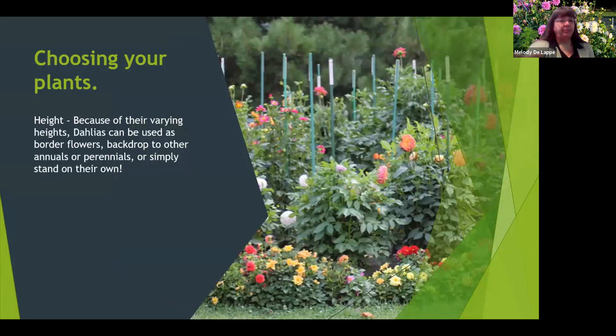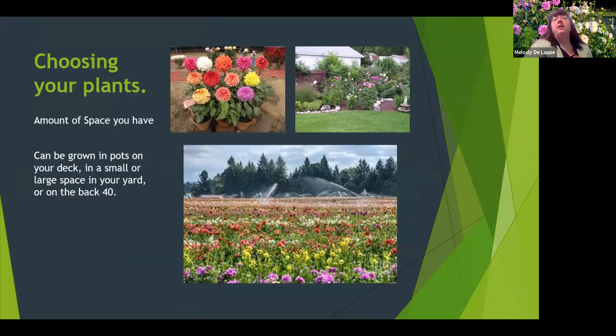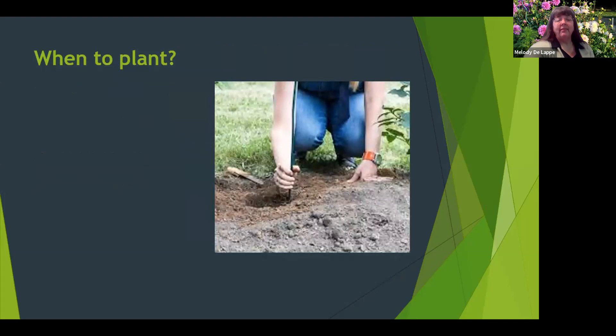Choosing your plants is completely a personal choice. It depends upon the colors you want, the height — they grow from very short to very tall — and the size of the bloom and what you're going to use it for. Will it be something to make your yard beautiful, or will you use them for bouquets? It also depends upon the amount of space you have — on your deck in a pot, in a corner of your yard, or out in a field.